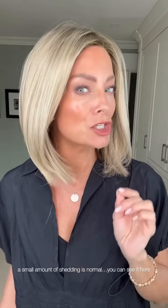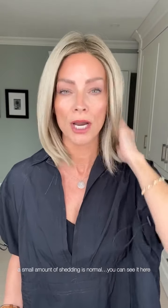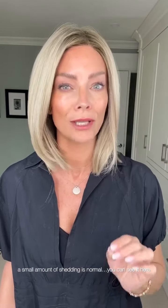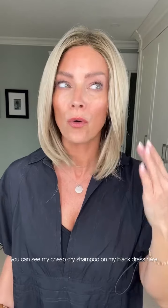It's looking a touch lighter because of the dry shampoo I sprayed on it. If you're looking for a dry shampoo to help knock out the shine of your wigs, I strongly recommend the Jon Renau dry shampoo — it doesn't leave a dusty feeling or a dusty look, nor does it change the color of the fiber.